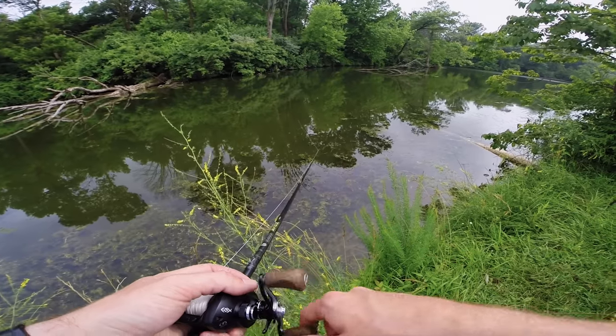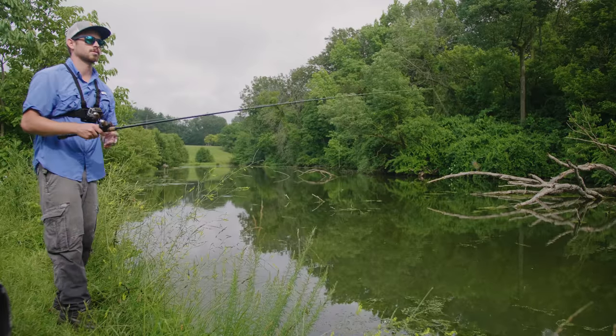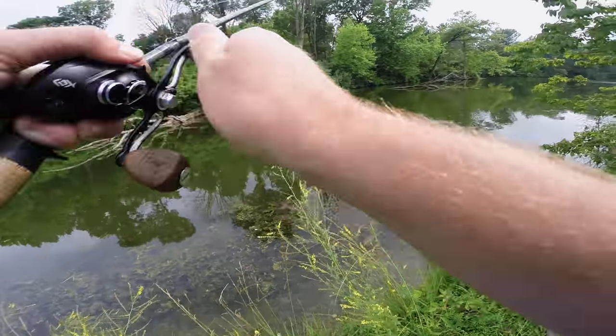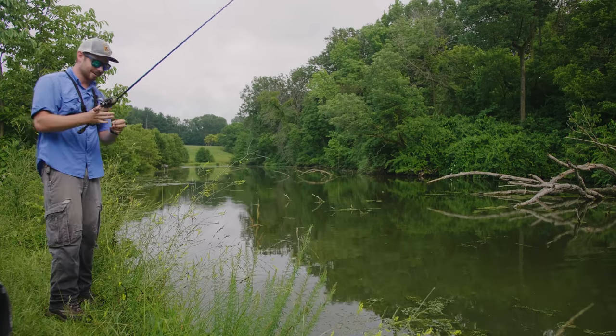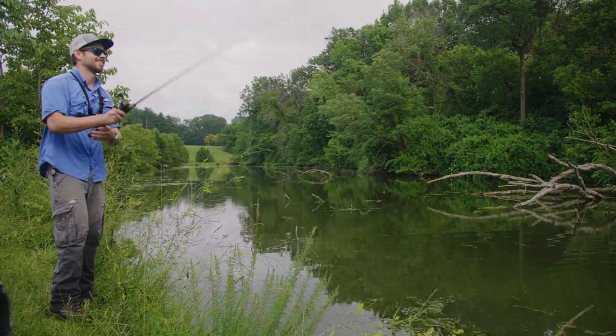I thought it was going to be a floating lure but it actually sinks, so I'm going to try to work it at the surface. Oh, fish on — he's off! Darn. I just had my first blow-up and that was a nice little bass. A hundred-year-old lure just had a blow-up in 2019 — here we go!